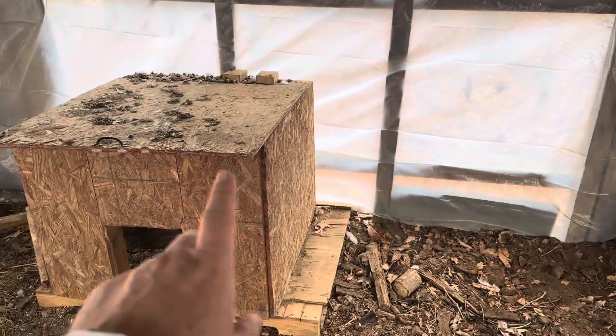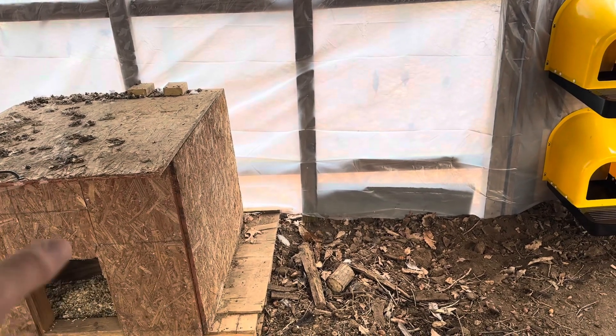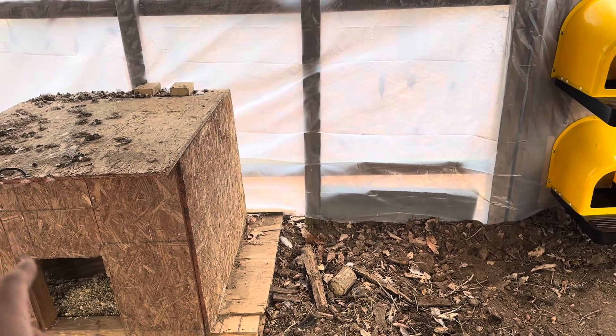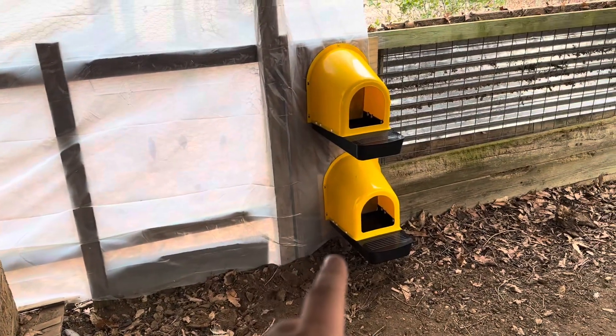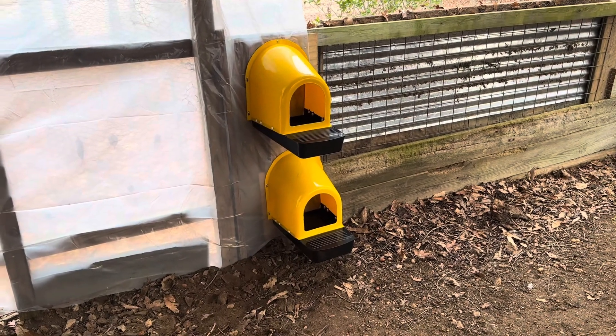This will definitely be a nice replacement for what we've been using — just an old dog crate — for laying. Replacing that with these really nice yellow nesting boxes will work amazingly. Overall, definitely pretty happy with this item.